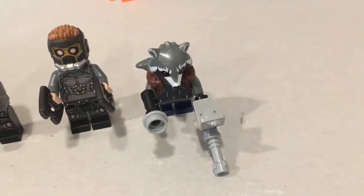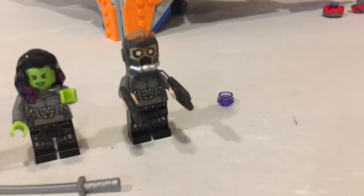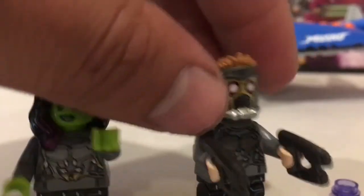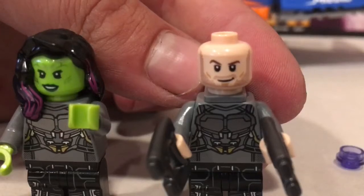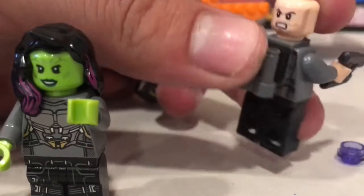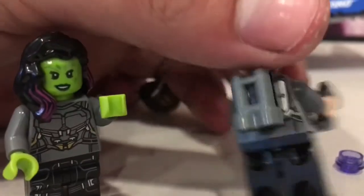Here's Drax, and Baby Groot — these are all the figures you get with the set. They all have cool accessories. Gamora comes with a couple of swords, Star-Lord has his two guns. Underneath Star-Lord's helmet he actually has a face that looks just like Chris Pratt the actor. He also has an alternate face — more of an intense, action expression. It almost looks like the Lego Indiana Jones head from that now-retired series.